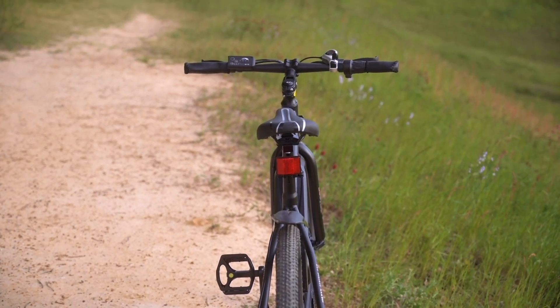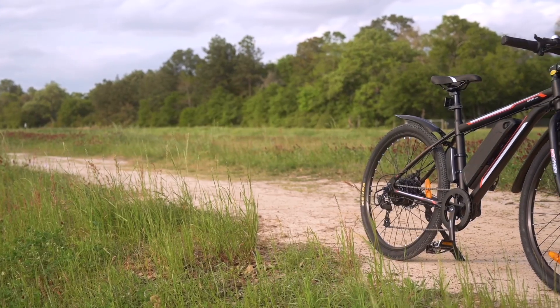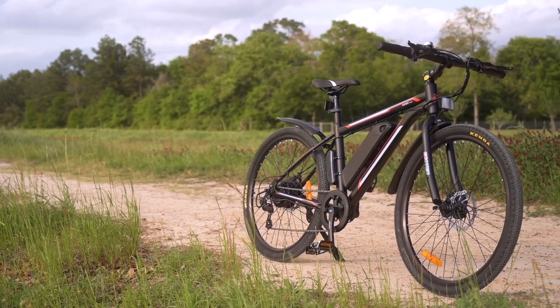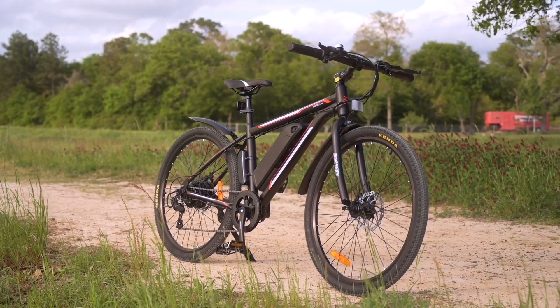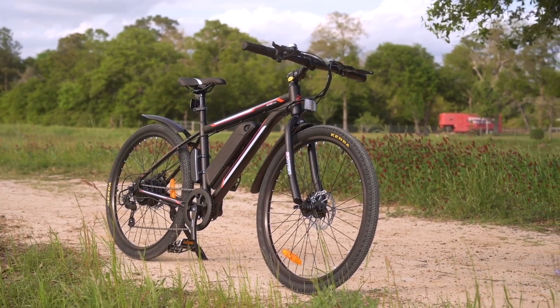It also comes with those pretty fun, sport-like features. So if you take a step back and look at it, it is kind of a bare-bones e-bike setup. One of the trade-offs when we are only spending $700 on an e-bike — we are going to have to give up some of those nicer things that we see on some of the pricier bikes.